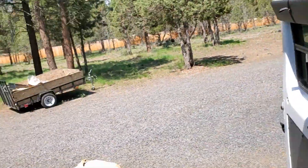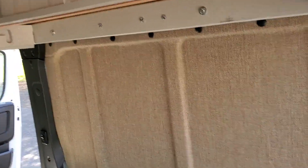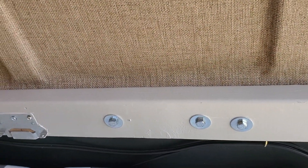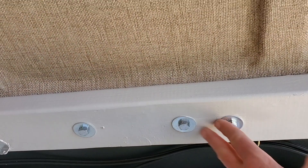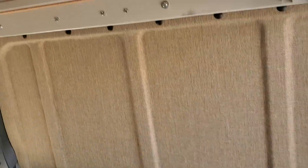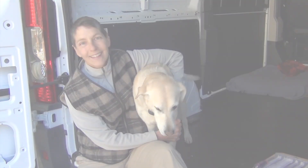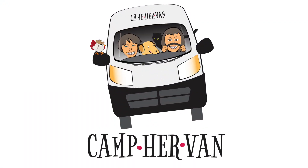That looks good. Here's the two-by-four that supports the bed, and this is where the bolts go into the rib nuts into the rib of the van — so it's very sturdy. Thanks for watching. I hope this helps you with your project.